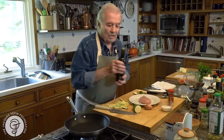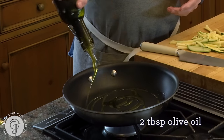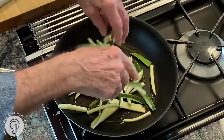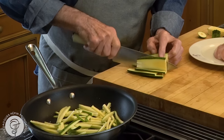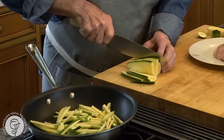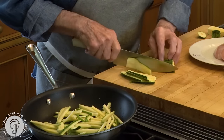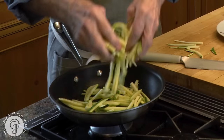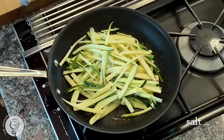I'm going to put a couple of tablespoons of olive oil in there. This doesn't have to sauté very long. You could eat the end of it — it doesn't seem to have as many seeds as it does on the other side. Salt. And then I'm going to sauté that for a couple of minutes.